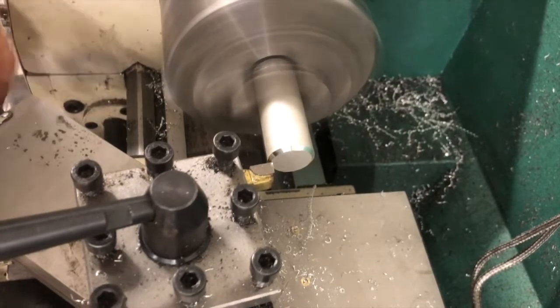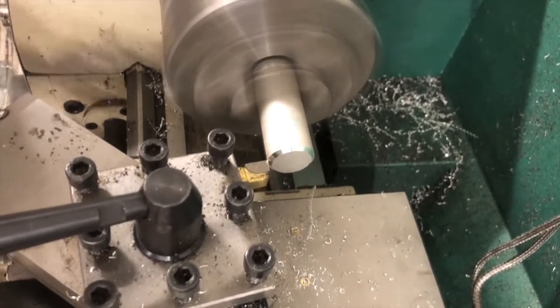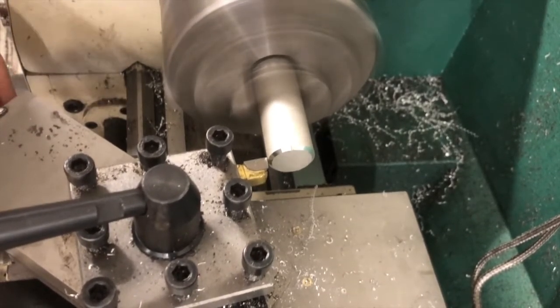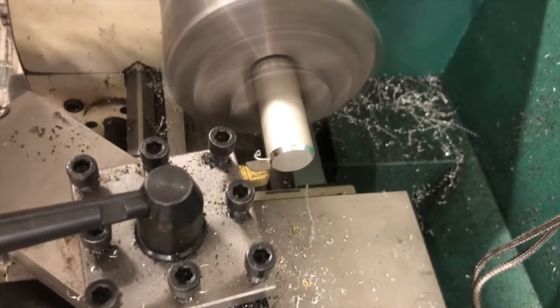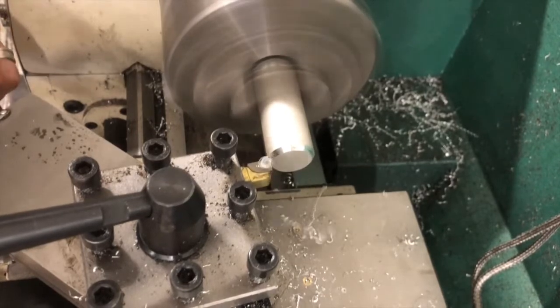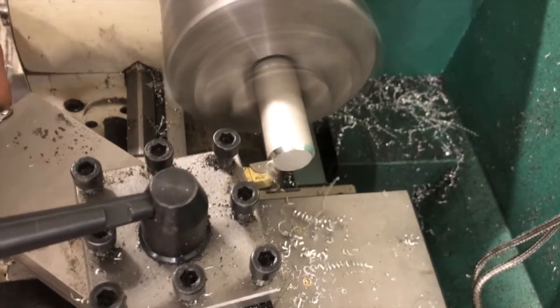I'm going to go in about ten thousandths again, continuing to take all of my passes until the taper is complete.